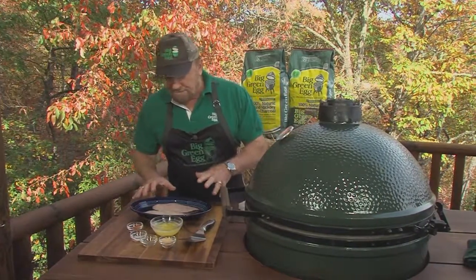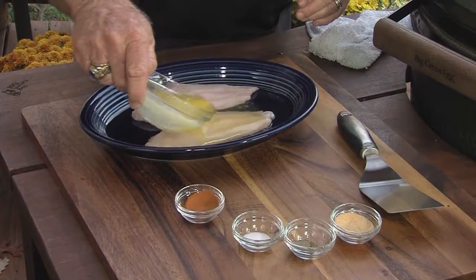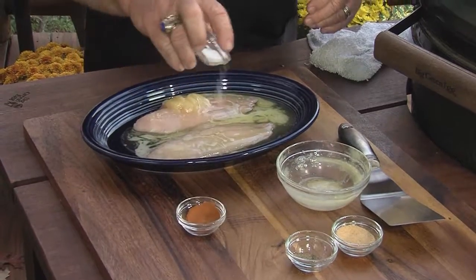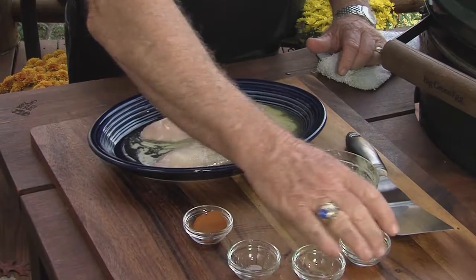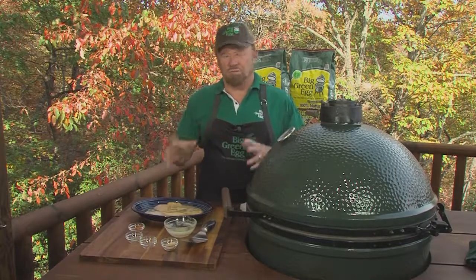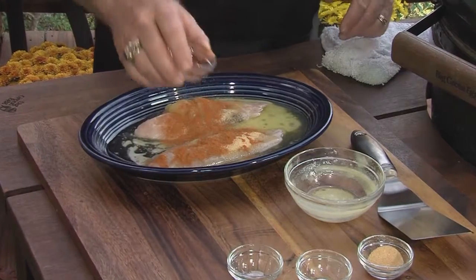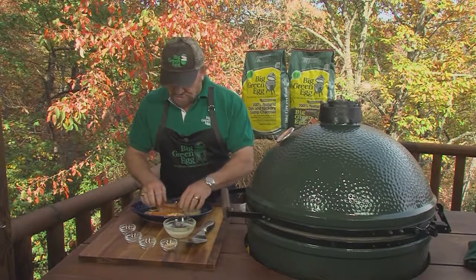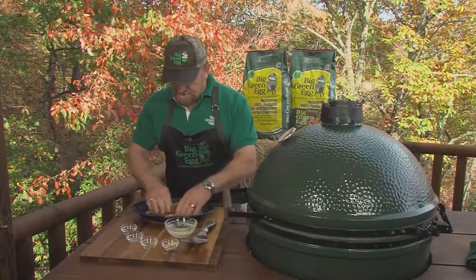I've got a couple of fillets here, and you can use a plastic bag to do this, but I'm going to do it so you can see. We have a lot of butter — plenty of butter — and you can put some salt, pepper, garlic. And here's the thing I would want you to use more often when you're cooking on the egg, especially fish on the egg: put some cayenne pepper in there. While the egg is going to get up to 400 degrees, because I'm going to cook direct, I want all this to mix together.